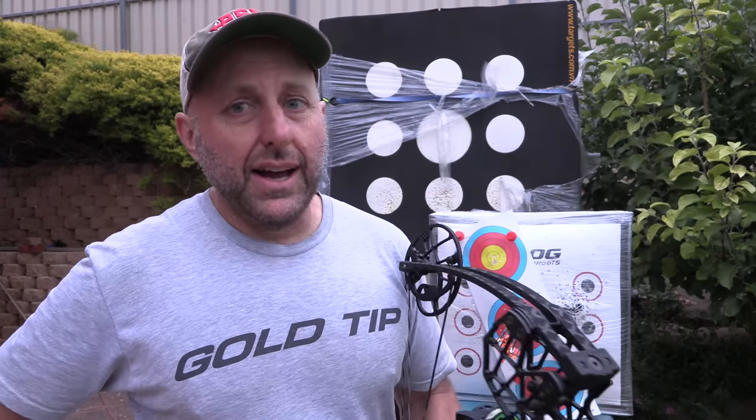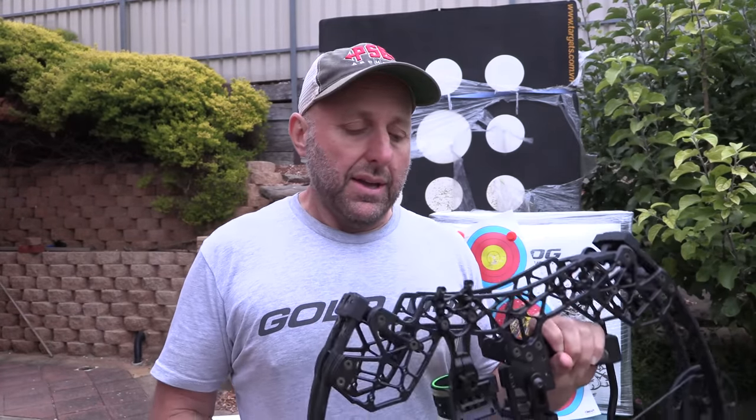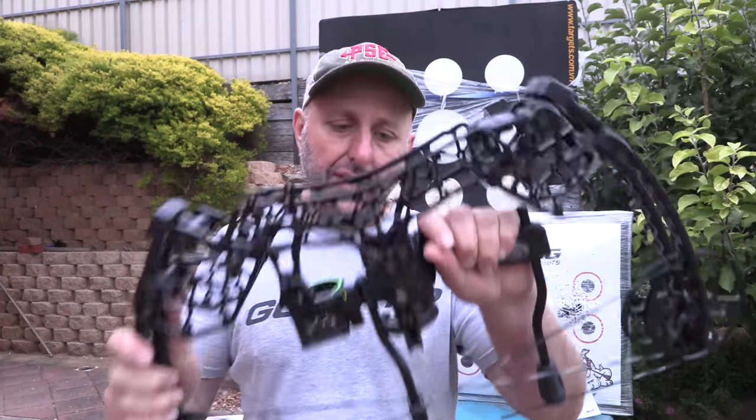I think it's a very under-publicized bow. This is my first time seeing one in real life — there are no customers coming to my shop with them. I don't think anyone in Australia sells them, or if they do it's not one of the major shops. It could be someone who sells them and I just don't know about them — no disrespect if you are the Gearhead distributor. Nice bow, nicely finished, nicely made.